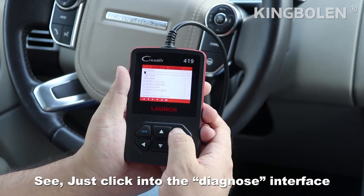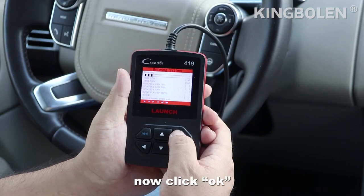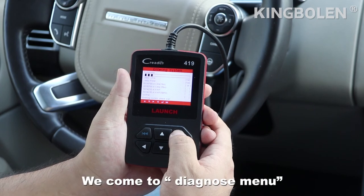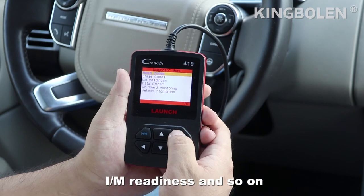Just click into the OBD interface. This unit will read our car protocols directly. Now click OK. We come to the next menu, which includes read codes, clear codes, I/M readiness, and so on.